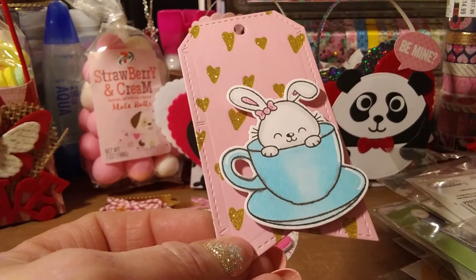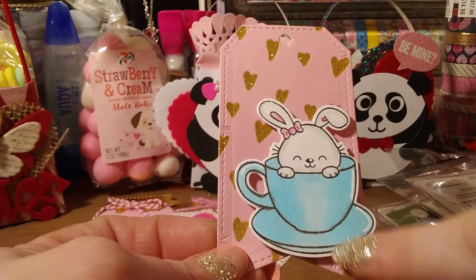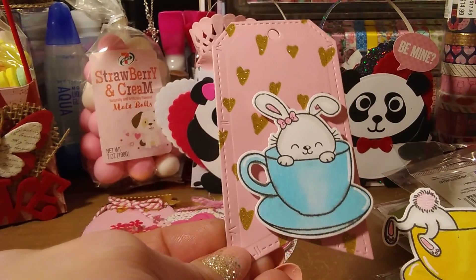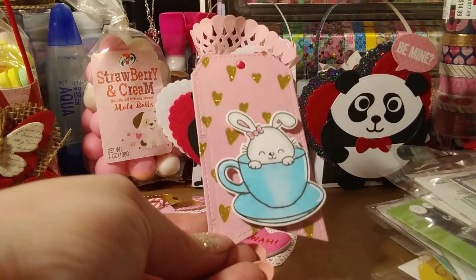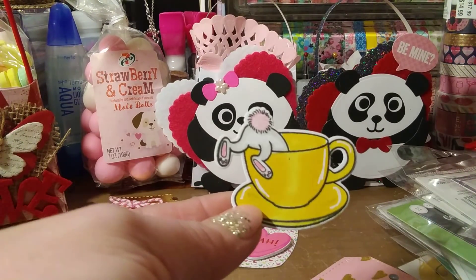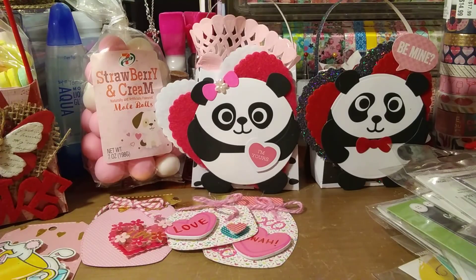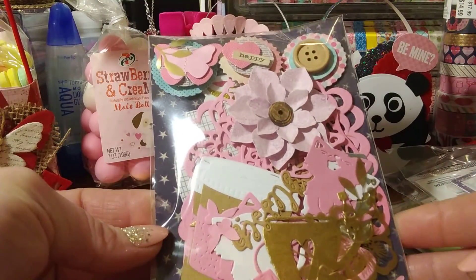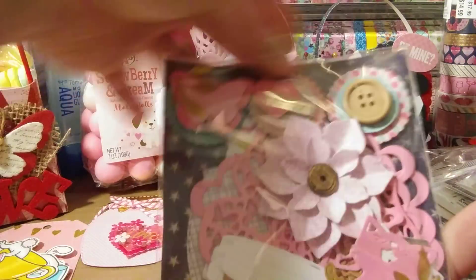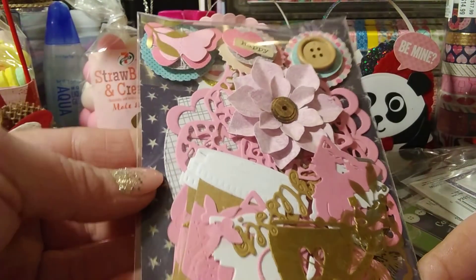I also stamped, colored — I'm still practicing my coloring, guys. It's not quite right yet. I tried to make some little highlights with my pen but I think I made them too long so they look a little funny. But there's my little teacup with a little bunny in it. I added her to a little tag — I actually like it as is. Then there's the one with the little bunny dipping in the tea — that stamp and die set is so cute. I think I ordered that from Simon Says.